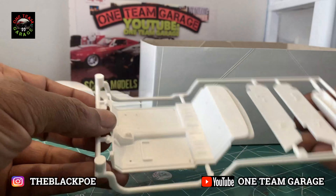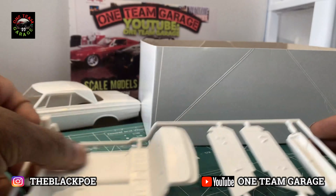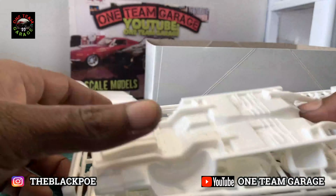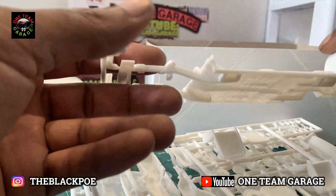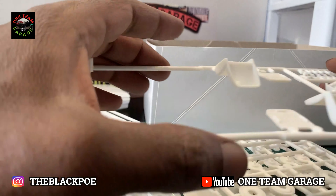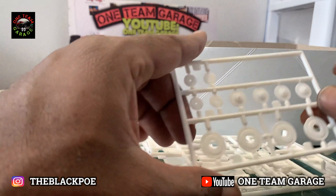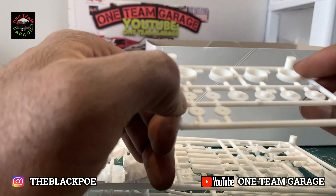I like when I can put the tub together myself; I don't like when the sides are already on it, so that's a positive. We've got the parts trees here and the pieces are very detailed.